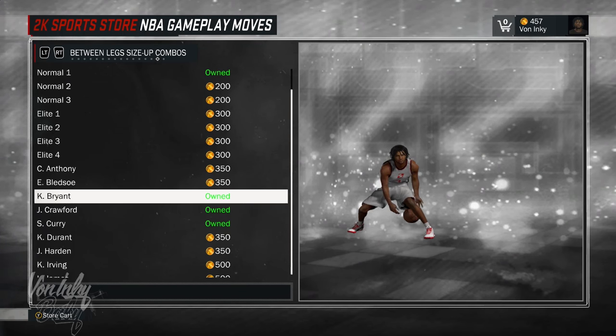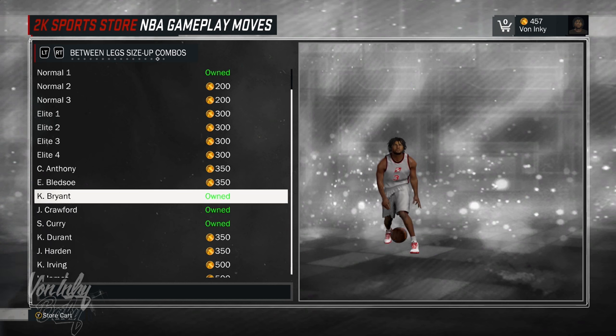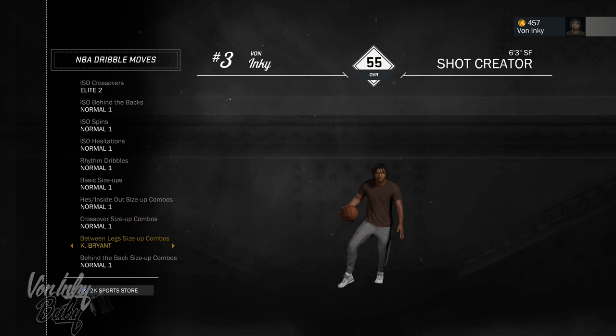Now before we get into the tutorial, the first thing you wanna do is make sure you go buy the Kobe Bryant Between the Legs Size Up Combo. After you buy the combo, make sure you equip it.